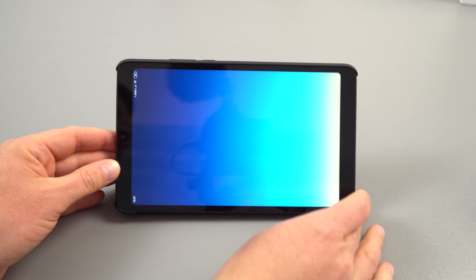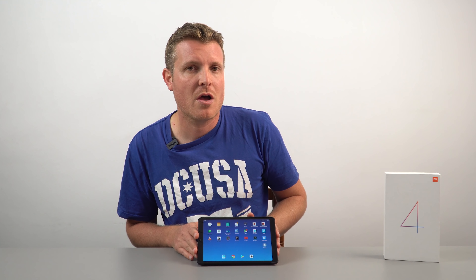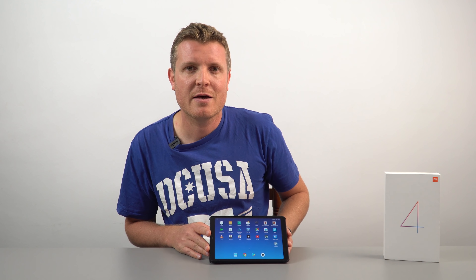Thanks a lot for watching this follow-up review, nine to ten months later with the Mi Pad 4. Still a great little tablet — do watch my full detailed review if you want more info on this particular model. Thanks for watching.